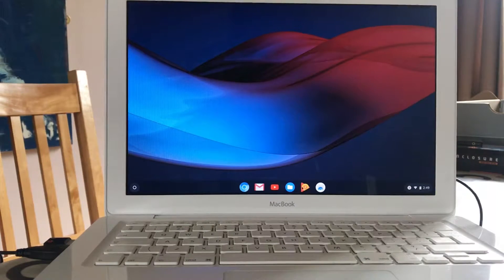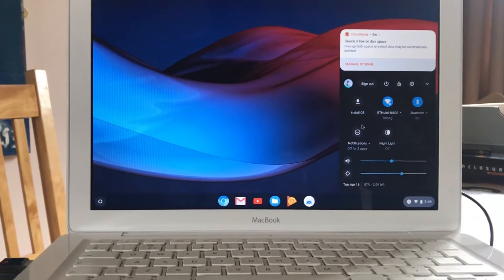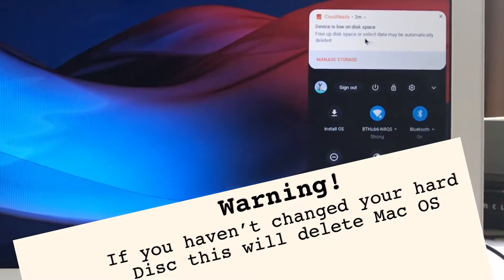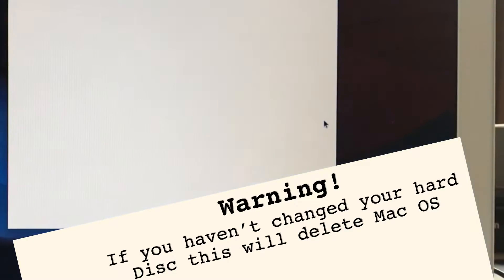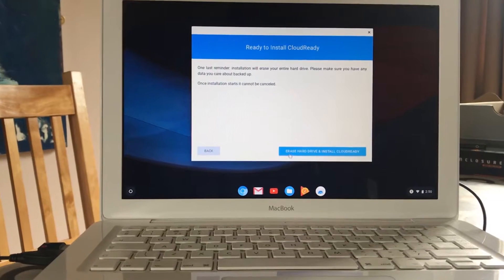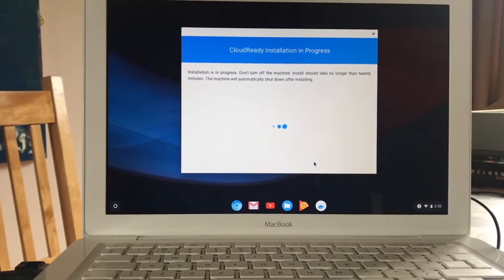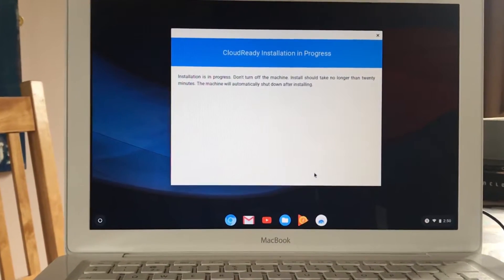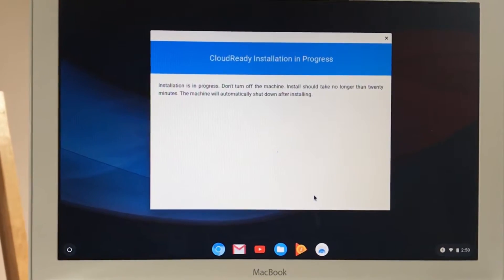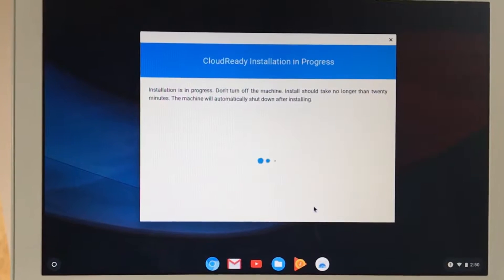What we want to do is show you how to install it onto the 60GB hard disk rather than running from the USB stick. We go to Settings and there's an option to install OS. It says the device is low on space, so: install OS, install CloudReady, erase hard drive and install CloudReady.